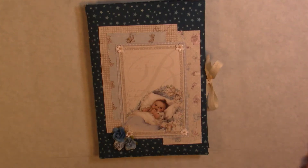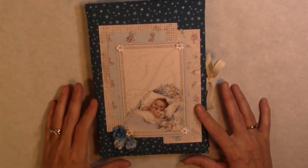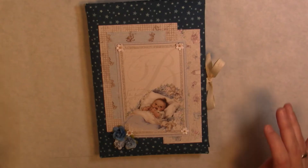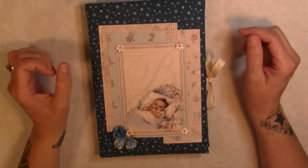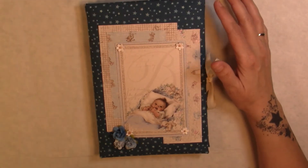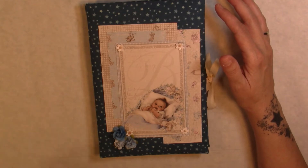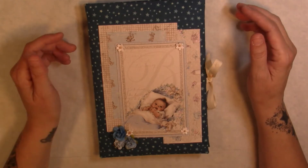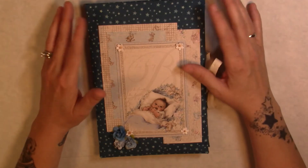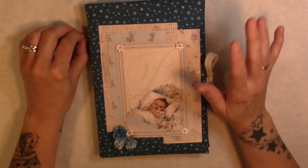Hi guys, it's Michelle here and I wanted to share a little baby folio that I made. I wanted to start out by thanking you guys for subscribing to my channel. I know I've been out for quite a while — I did have hip surgery and then I got the flu, so it took me a little while to get going again.